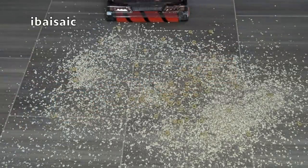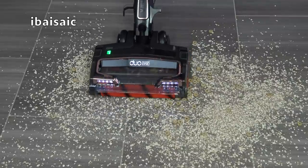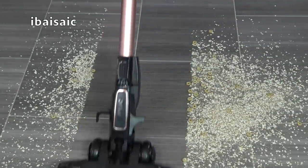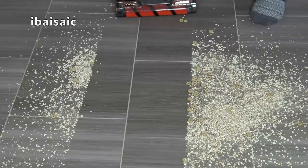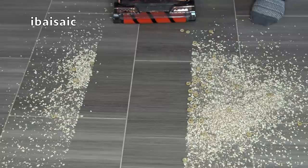I've put some cereal on my kitchen floor — some rolled oats and some hoop-shaped cereal — just to see how well the Shark copes. I'm going to use setting one, which is the suggested setting for hard floors and area rugs. Pretty impressive — no snow ploughing. It's picked up more or less everything, so it's a thumbs up for the hard floor.